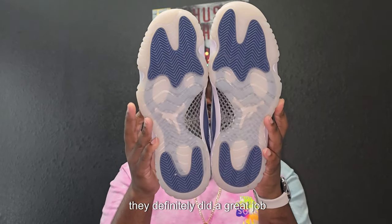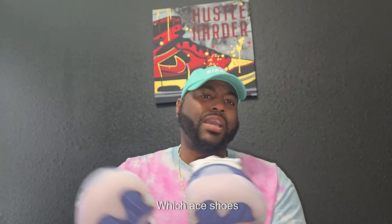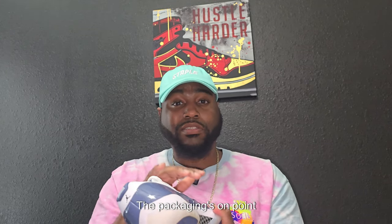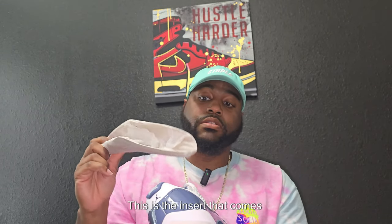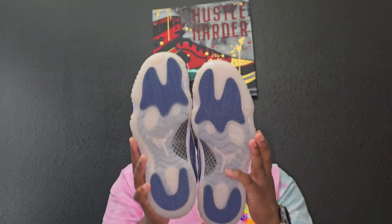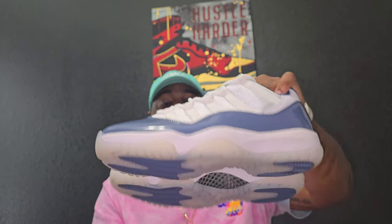They definitely did a great job with these, if I say so myself. With Ace Shoes I've never had any bad experience with them — all the shoes have been on point, the packaging is on point, everything is usually on point. This is the insert that comes in the shoe — a cardboard insert with the Jordan logo on it. No complaints at all. No flaws, no nothing.